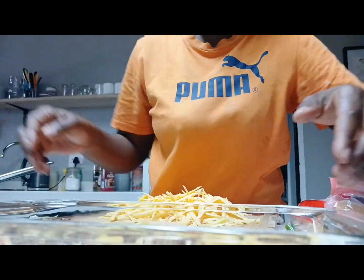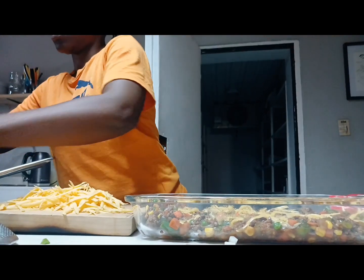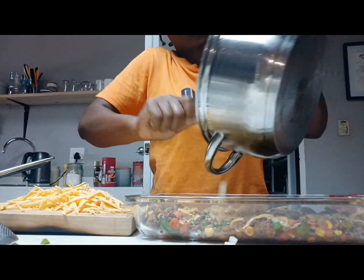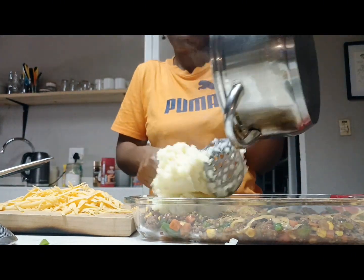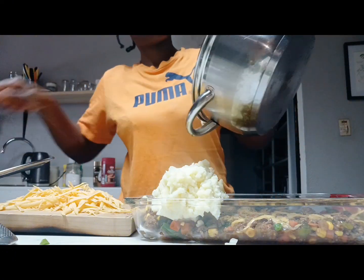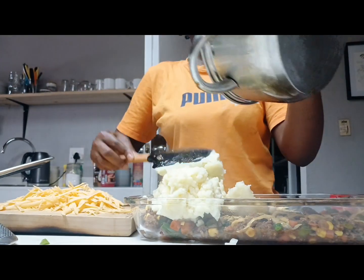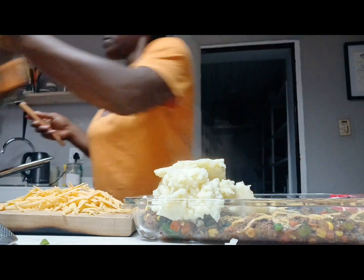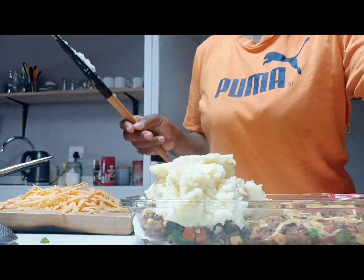Now what we are doing is adding the mash straight on top of the mince. We lay down a layer of the minced meat, then we cover that layer with the mashed potatoes. I'm very sorry about the video — I'm not going to edit anything, I'll just send what I did; I'm lazy to edit those small clips.